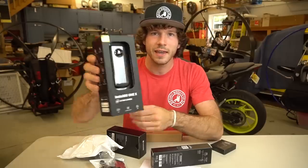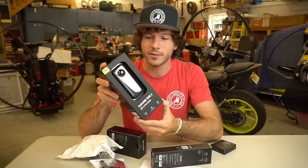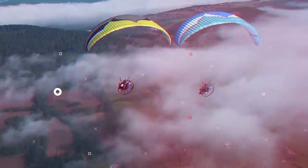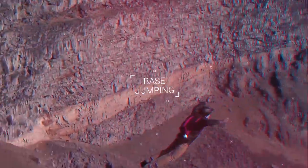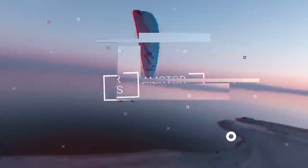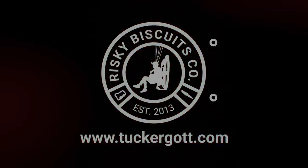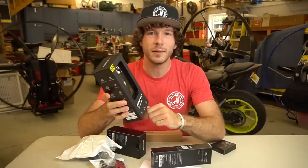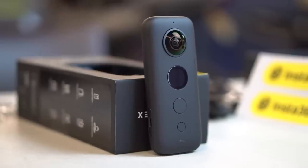An Insta360 ONE X! How neat is that? Today we're going to be unboxing and doing the first impressions of this new camera as it applies to the paramotoring environment. My name is Tucker Gott. Welcome to the channel. I fly paramotors, have fun, make videos. And this is the Insta360 ONE X.